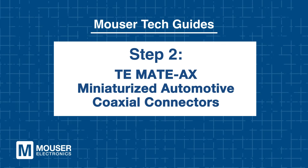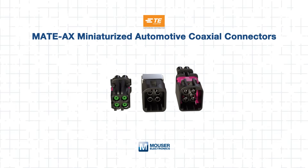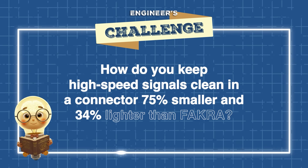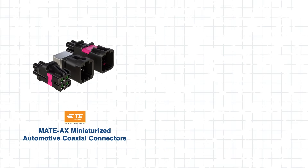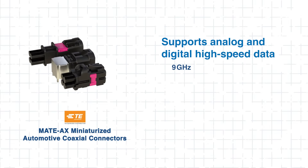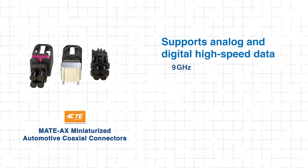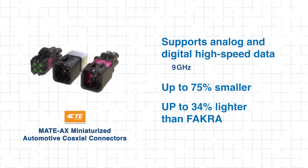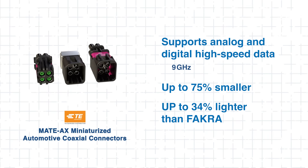Next, let's explore how MADAC's connectors manage higher bandwidth in even tighter spaces. Step 2: TE MADAC's Miniaturized Automotive Coaxial Connectors. For high bandwidth and miniaturized applications, TE's MADAC's connectors deliver advanced performance. The engineer's challenge: how do you keep high-speed signals clean in a connector 75% smaller and 34% lighter than FACRA? MADAC's connectors meet this by supporting frequencies up to 9 gigahertz for both analog and digital high-speed data, enabling higher packaging density and compact vehicle architectures.